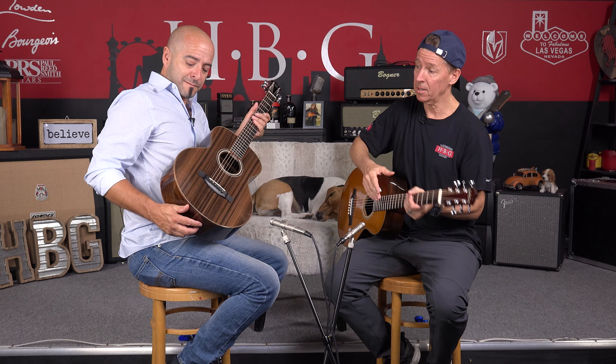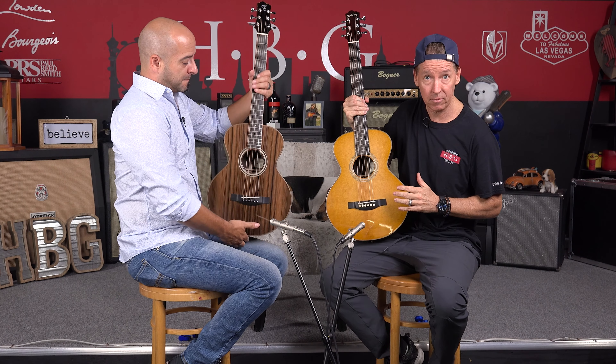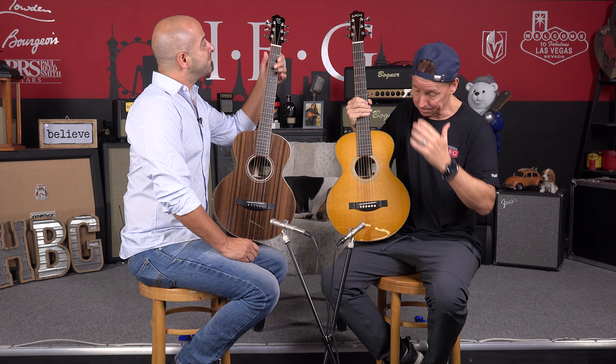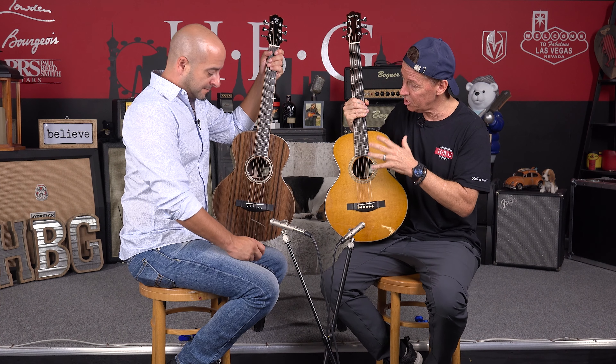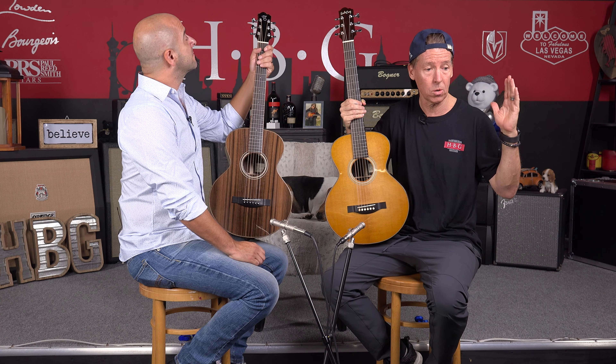These Fireflies are almost identical except for the soundboard. I've got a Master Grade California Cedar, and Juan John has a Sinker Redwood — it's just beautiful, that's a stunner. For those of you wondering, the difference between these two woods is actually quite stark. The Cedar sits tonally way over here on one end.